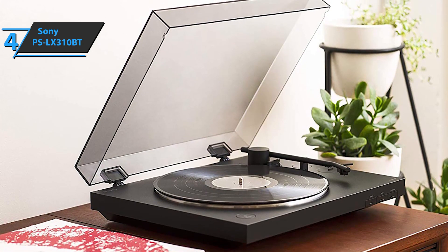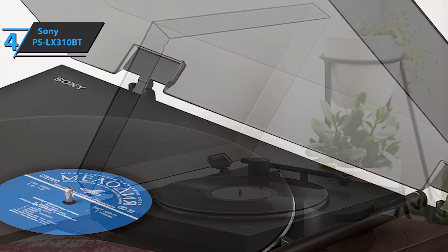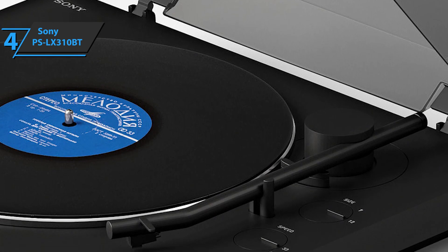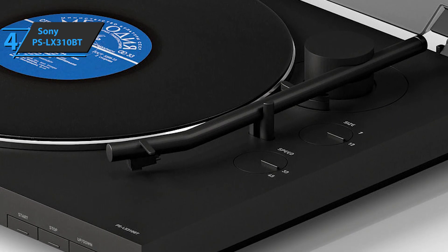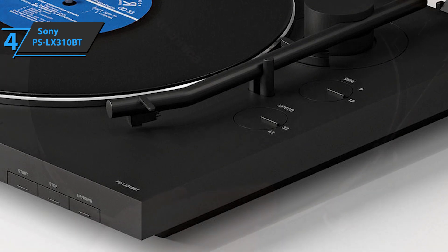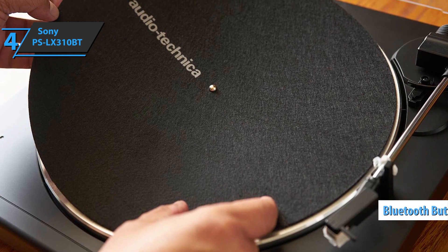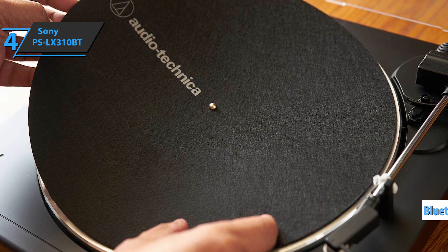There are three rectangular buttons on the front perfectly integrated into the design, marked as start, stop, and up-down. They control music playback, activate, raise and lower the tone, and stop record playback. There are three more controls at the top: a rotary knob for selecting sizes, a button for turning the speed to set the appropriate RPM for the vinyl record, and a Bluetooth button used to activate or deactivate the wireless connection and enter pairing mode.